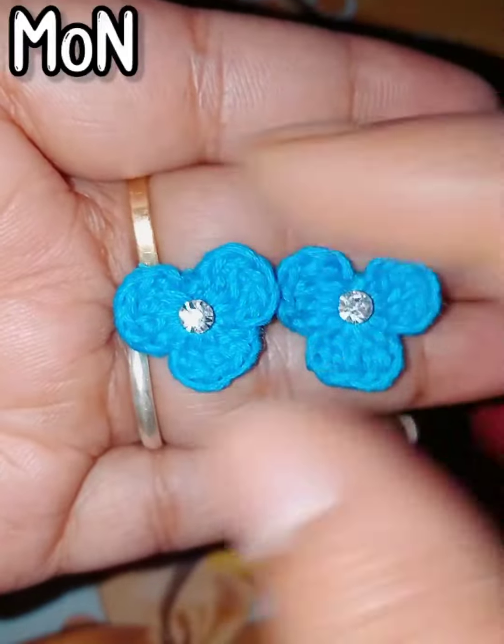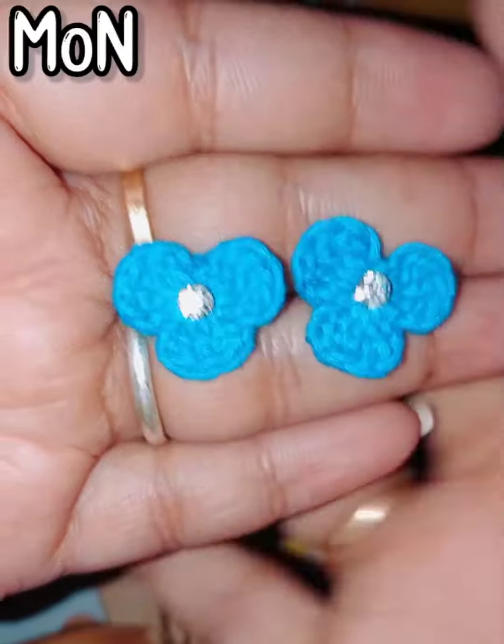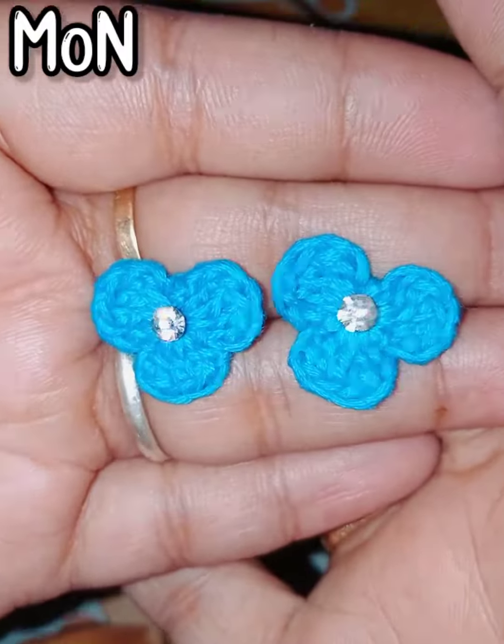Friends, I think everyone will like it very much. Bye, tata — see you again in our next video!